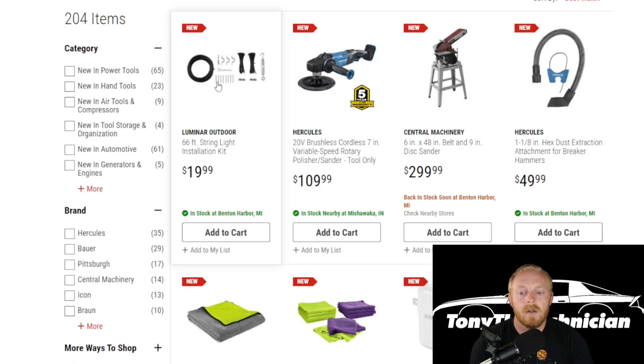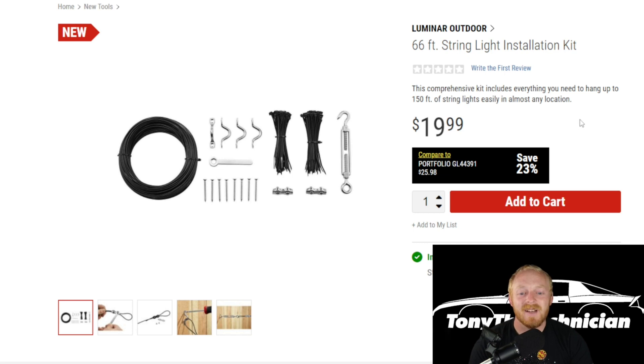First up, we have the Luminar outdoor 66-foot string light installation kit. Basically you're getting coated wire with rings, hooks, and things like that to attach or mount on a fence, your house, or some poles so you can attach your string lights to the wire. Very basic kit at $20. Not a whole lot of people are probably interested in this, but it is very affordable. I actually have lights myself and I just use standard wire, which worked really well. That is available at Harbor Freight now.